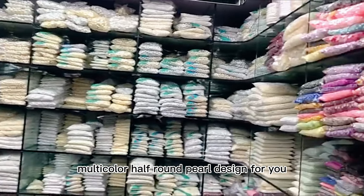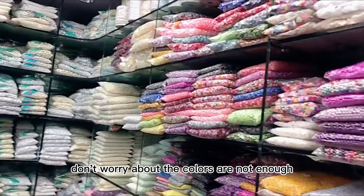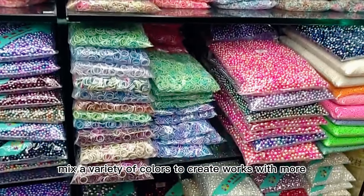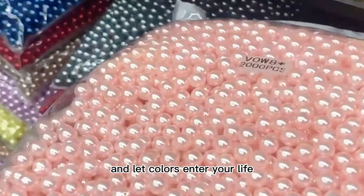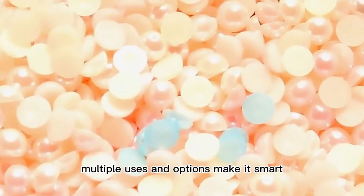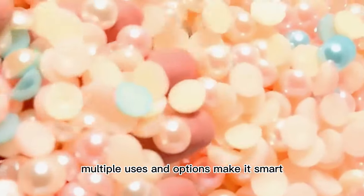Multicolor half round pearl design for you. Don't worry about the colors not being enough mix — a variety of colors to create works with more design inspiration, and let colors enter your life. You can choose to use it on cups or nail arts, multiple uses and options. Make it smart.